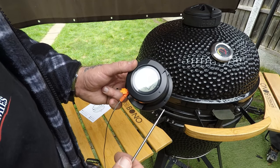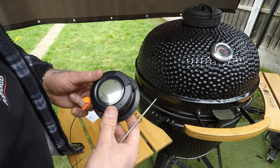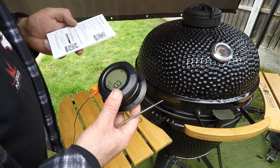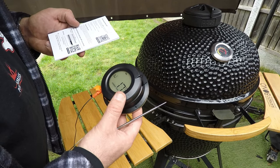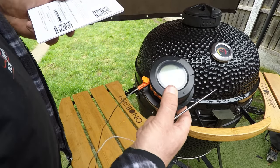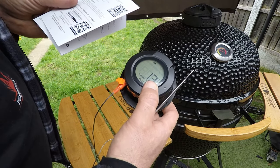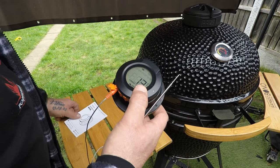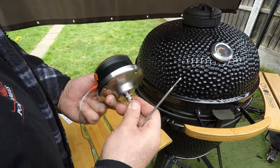It doesn't have Wi-Fi — it's Bluetooth only, so there's a limited range, which would have been nice to have Wi-Fi. Hopefully they'll upgrade to a Wi-Fi version. Anyway, it looks nice and looks sturdy.